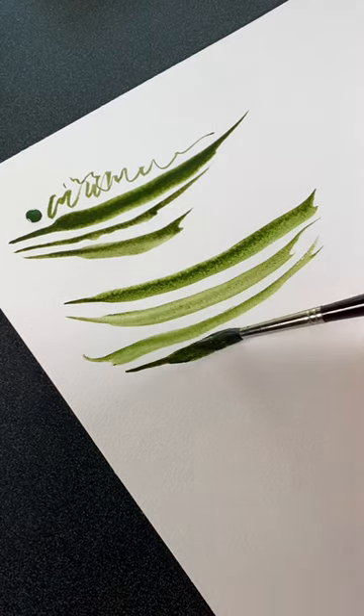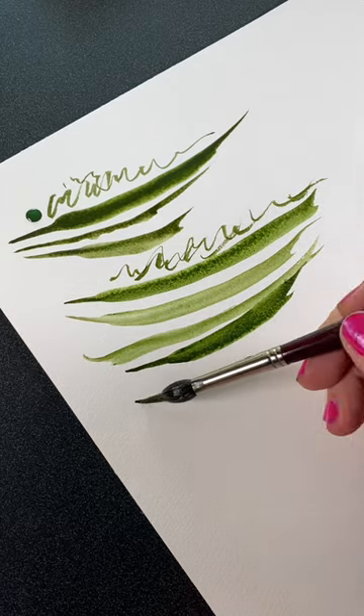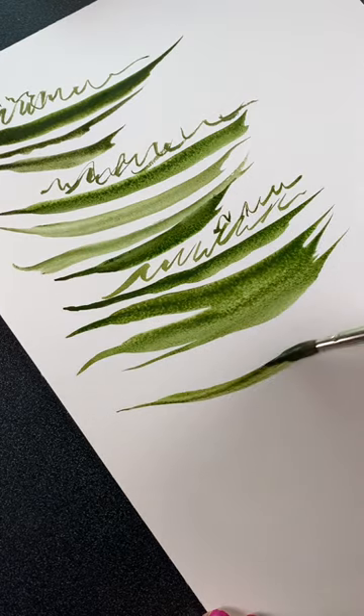They all will make calligraphy, so if you want to make really thin lines like that, they all work fine. But if you want to make long leaves or long grasses or something with this brush, you have to practice a lot so that you don't end up with that big blob.